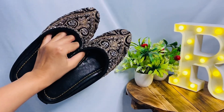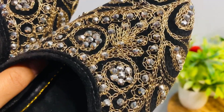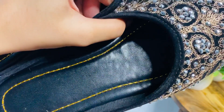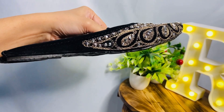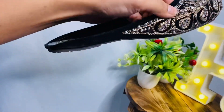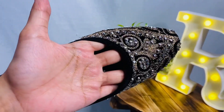Next, I got these bellies which I already shared in a short video and they look so amazing. I got them for around $150. You can see the design — it's flat and well-made. It's so comfortable, and even if you wear jeans it will look so good.